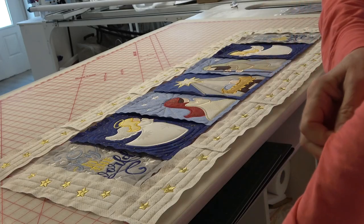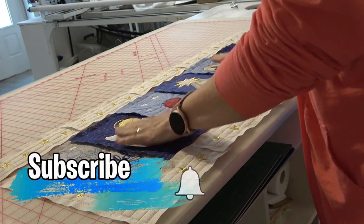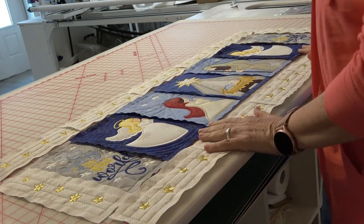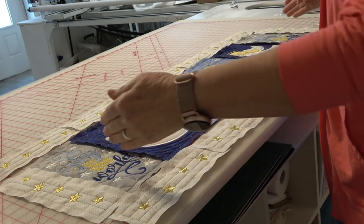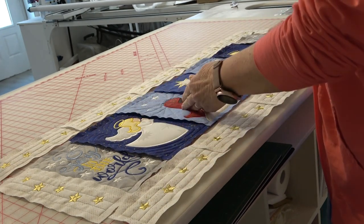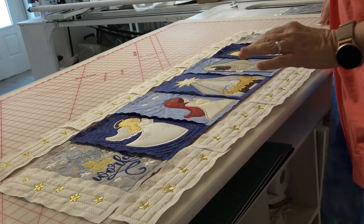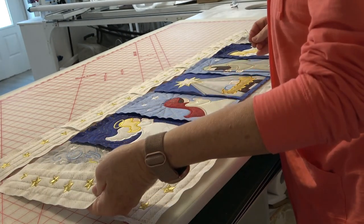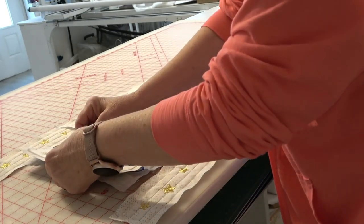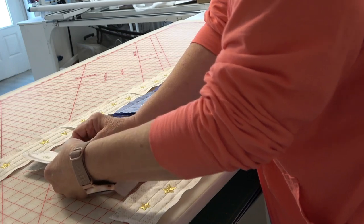To put this runner together, first lay out all of your appliqué blocks and sewn blocks so you get an idea of where they need to go. The pattern has the Joy to the World blocks on either end, then the angels, Mary, Joseph, and the baby manger block. Before you start, take your end blocks and sew them to each of the Joy to the World blocks.